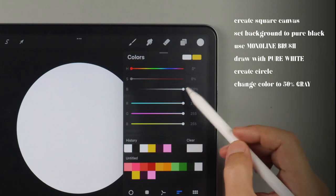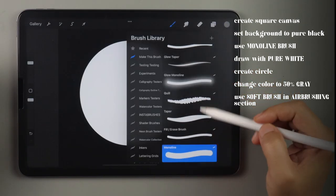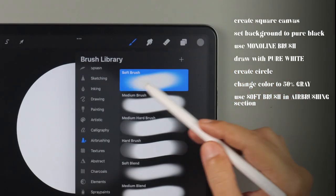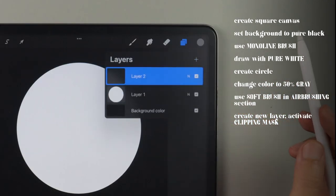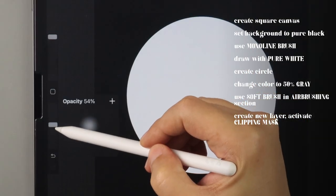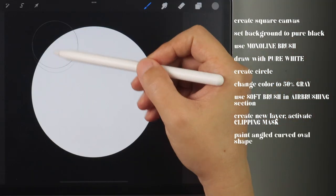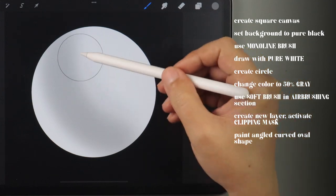Let's change the color to a light gray. Go to the airbrushing section of the brush library and choose soft brush. Go back to the canvas and tap the plus sign to make a new layer. Tap on the layer and choose clipping mask. Lower the opacity and size of the brush and lightly paint a curve at the bottom left of the circle at an angle.